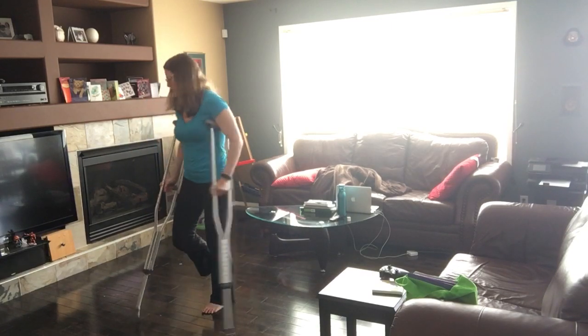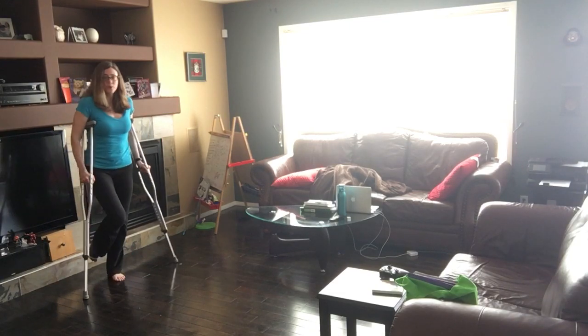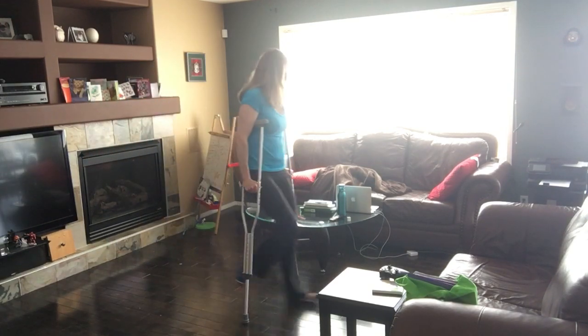Let me go over to the side here and show you how I walk across. See, it's quite maneuverable with crutches. Just walking across — I put the crutches in front and then swing through. That's all there is to it.